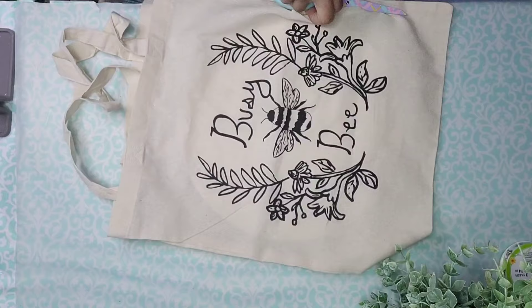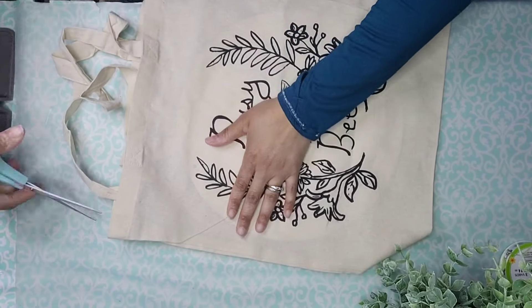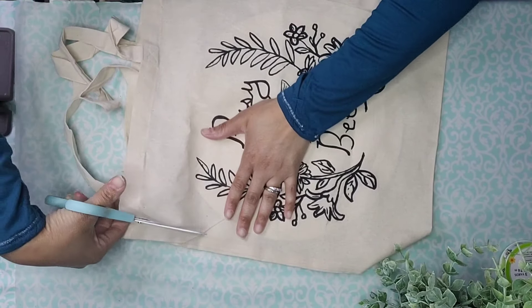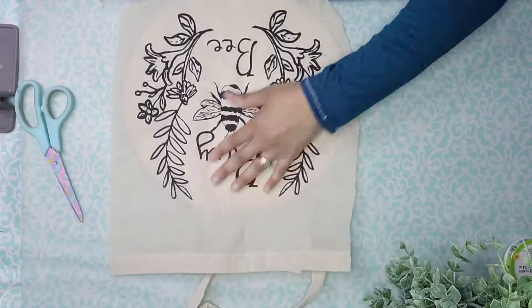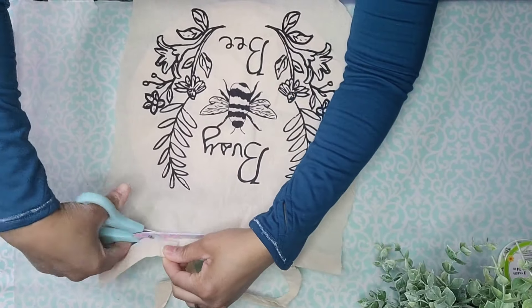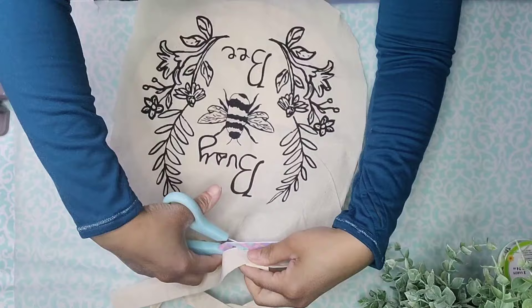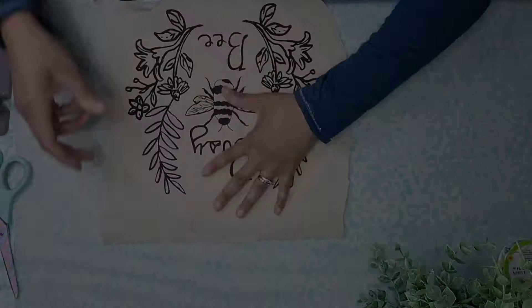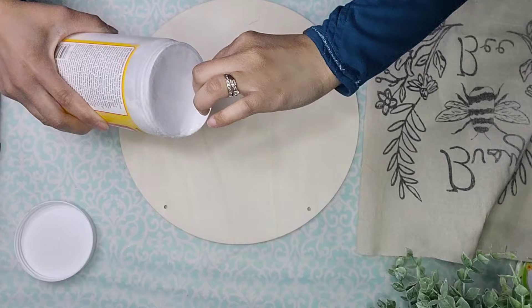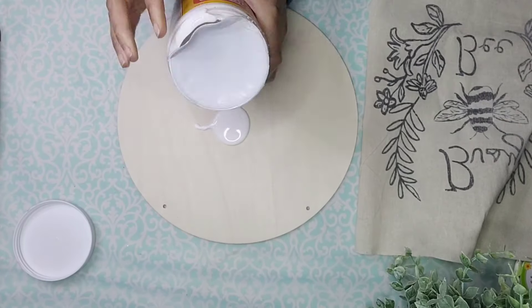Then we're going to cut off that excess. We're going to keep the rest of the bag because I'm sure I can use it for a different DIY — we can even use that top trim. Now it's time to take some Mod Podge and put it all over the front of this wood round.